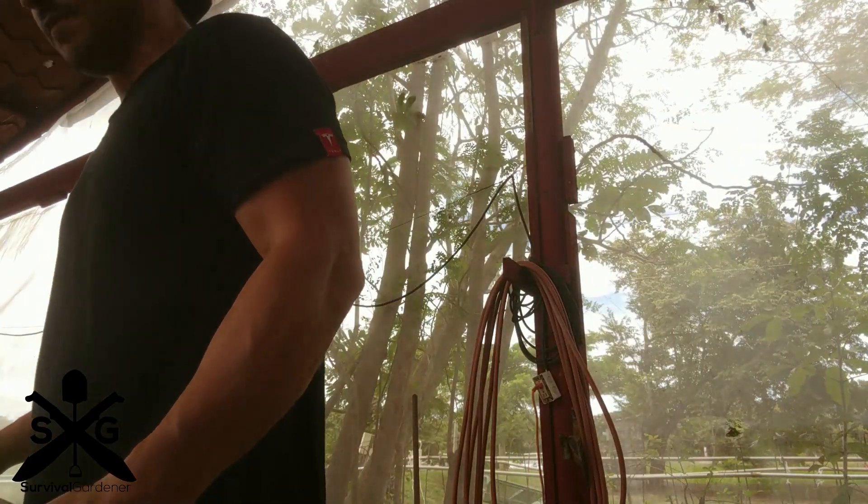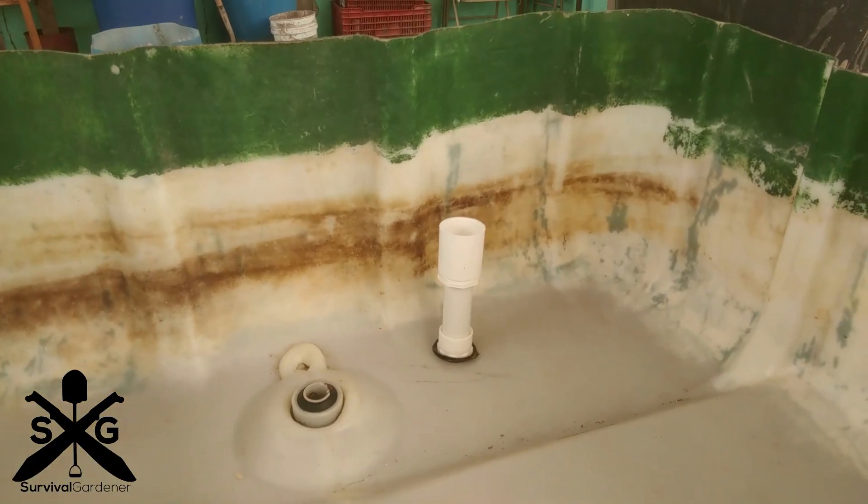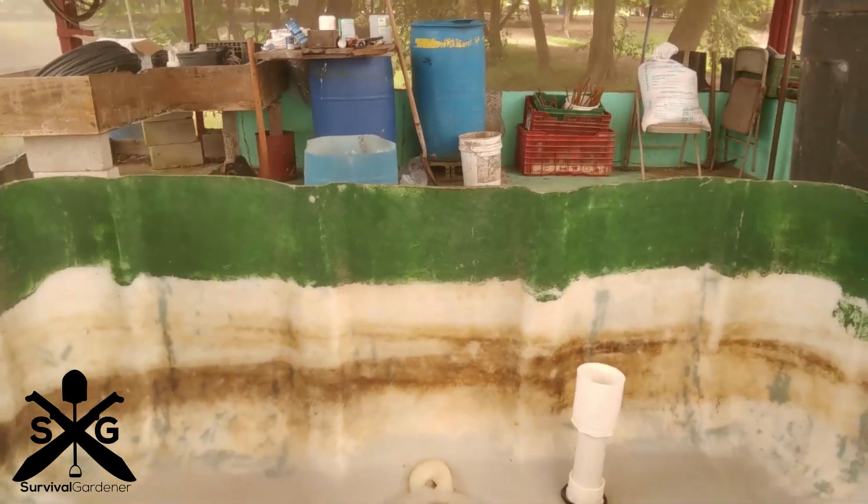Here's one installed right here — I'll show you. There's one installed right there. Basically that goes on top, then the protector goes on top of that, and we fill this thing full of volcanic rock.